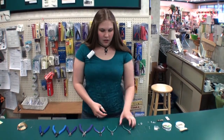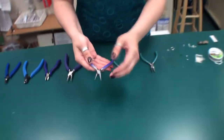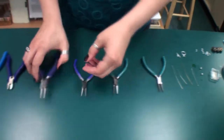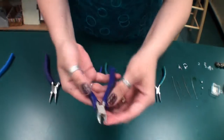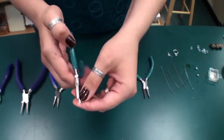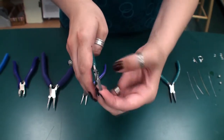Some of the tools that you use in jewelry making are needle nose pliers — they're flat on the inside — round nose pliers — they're round all the way around — wire cutters, and flat nose pliers — they're actually flat and squared off at the tip.